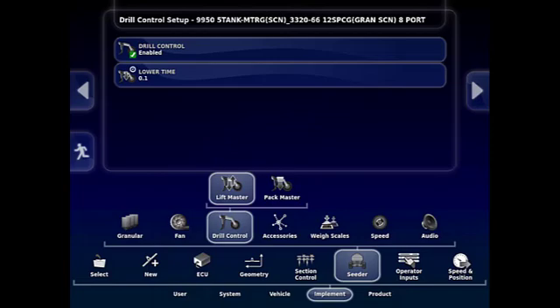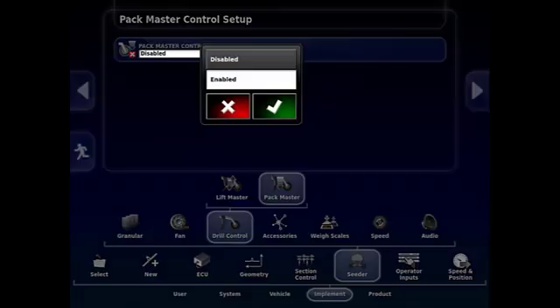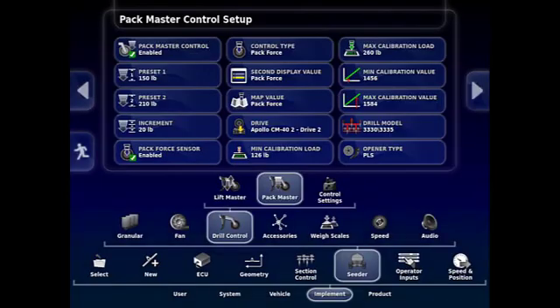Once Lift Master is enabled, you'll get a Pack Master tab. Touch on the Pack Master tab, then touch on the top bar. A drop-down menu will appear — touch the enabled portion and place a checkmark to enable Pack Master. Once Pack Master is enabled, you'll get a new screen with a number of different tabs.